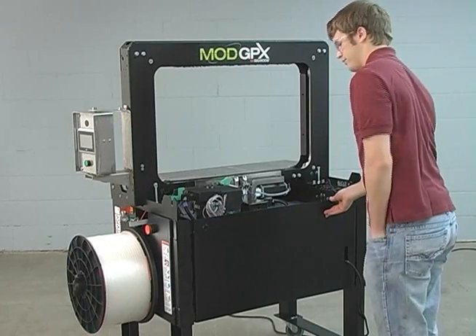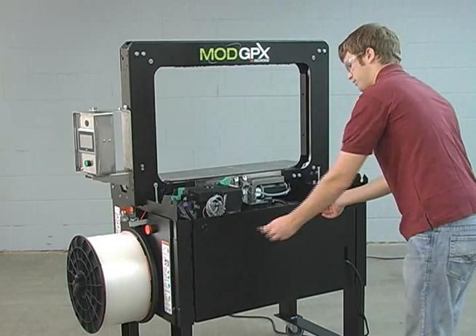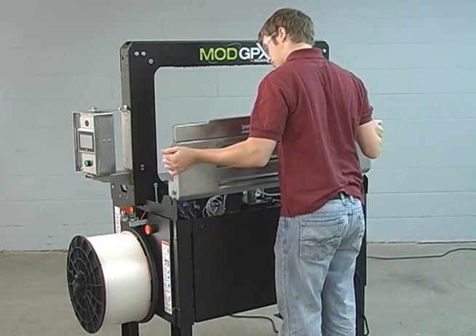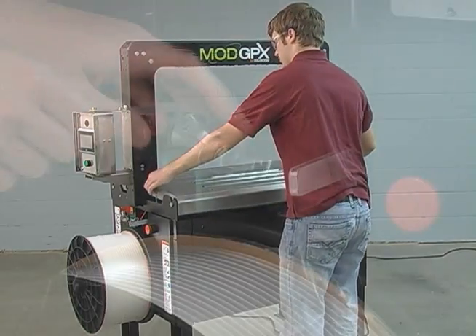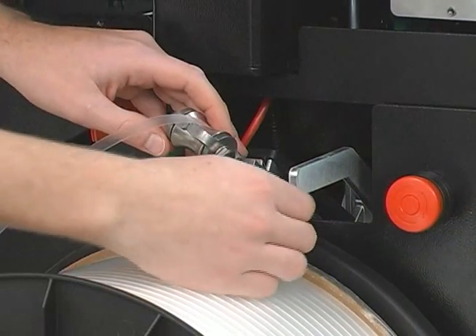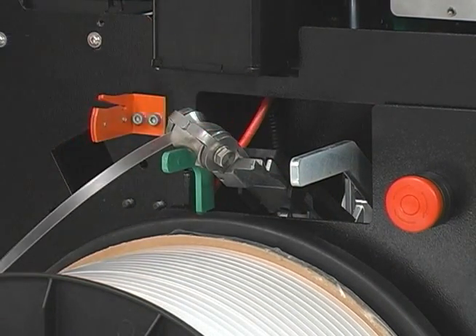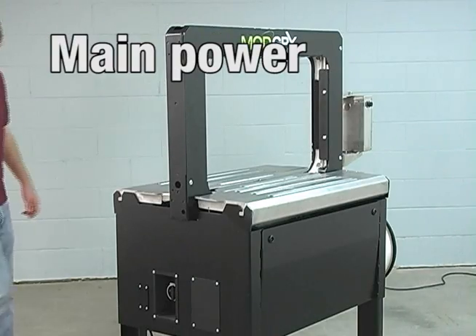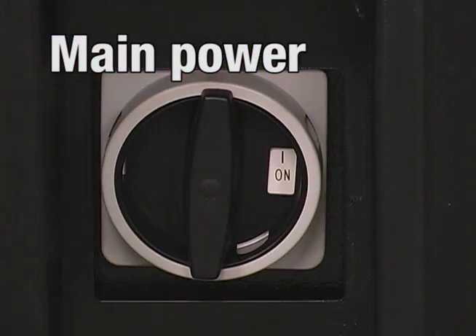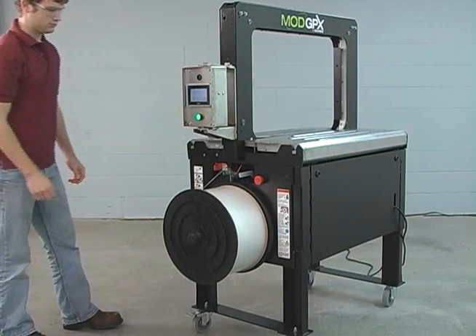Close the back panel and lock with the key provided. Replace the tabletop. Follow strap loading procedures. Release the e-stop button. Turn the main power switch to the on position. Normal machine operation can now resume.